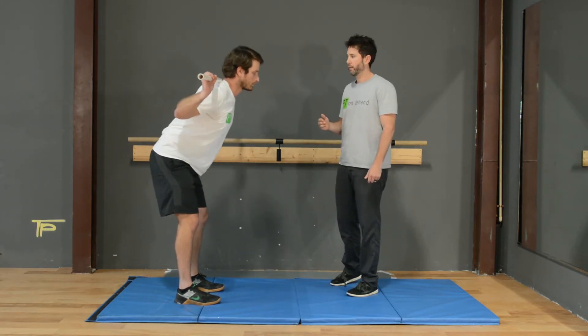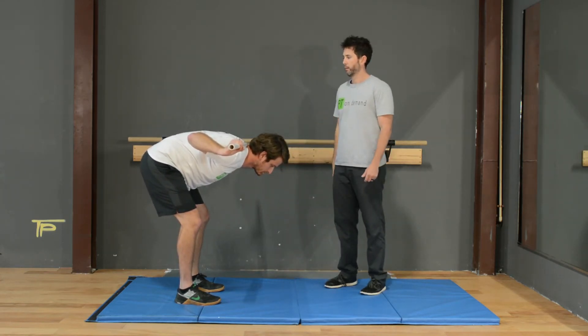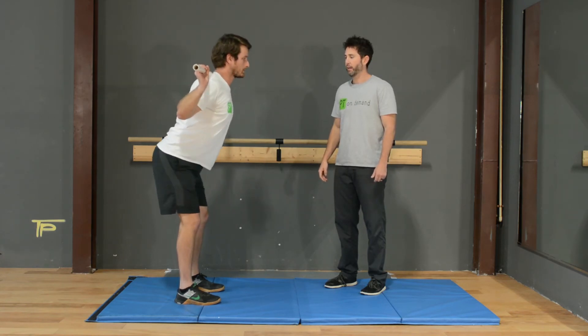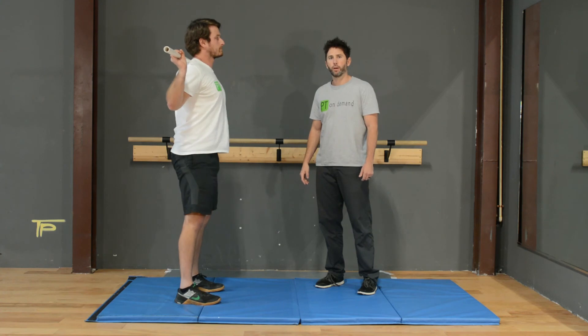What we don't want to see is bending at the low back. We want to make sure that we're hinging at the hip. And that's called the good morning exercise.